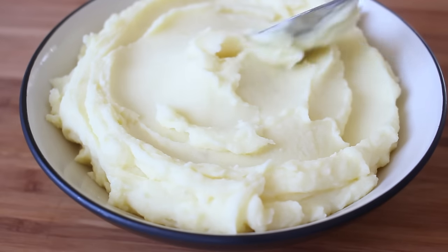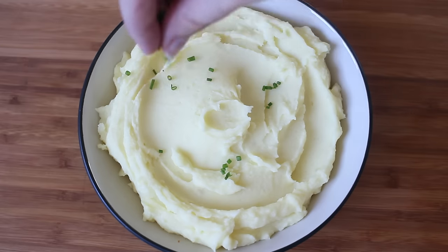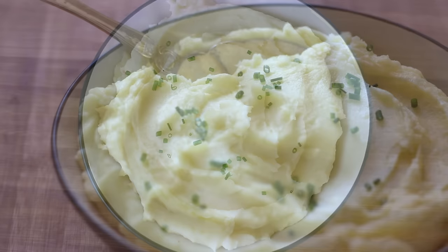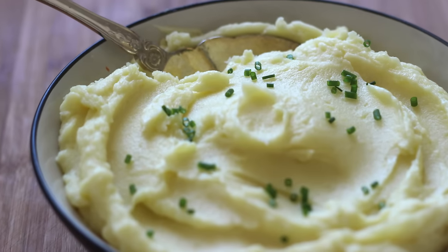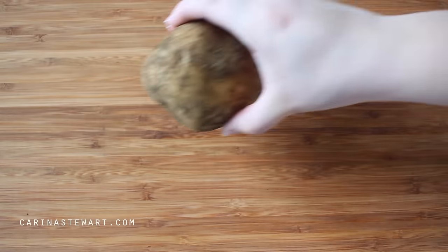Hi everyone and welcome back. Today we're making mashed potatoes. You might think it's pretty simple to make but there are a few tips and tricks to get it perfectly smooth, creamy and fluffy. So if you want to learn how to make the best mashed potato, let's get started.